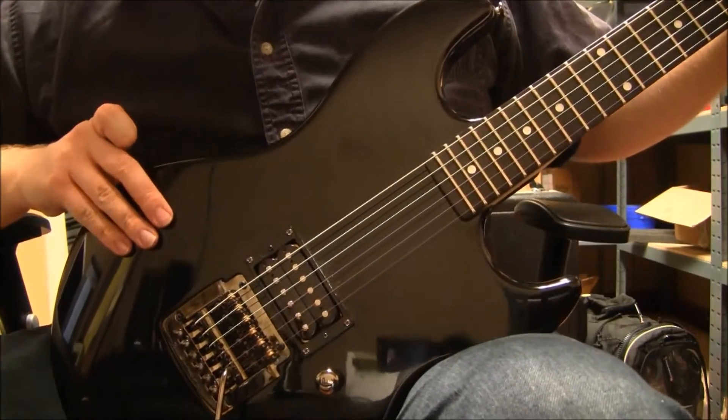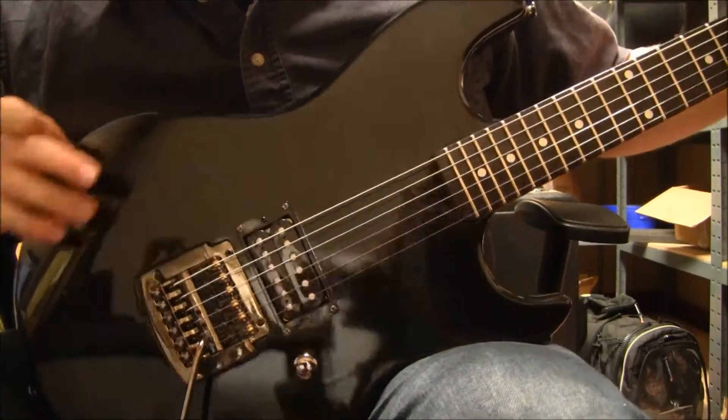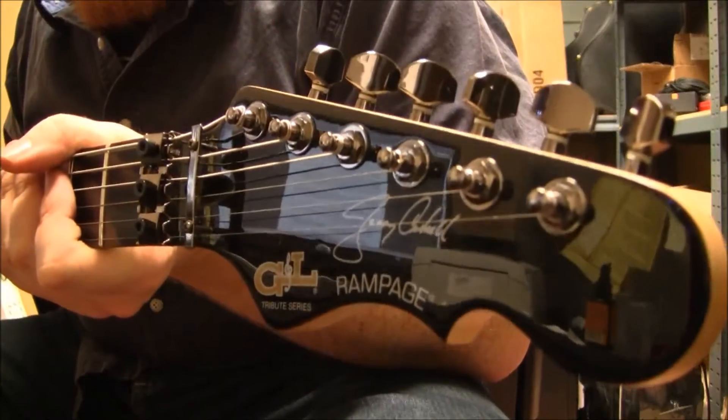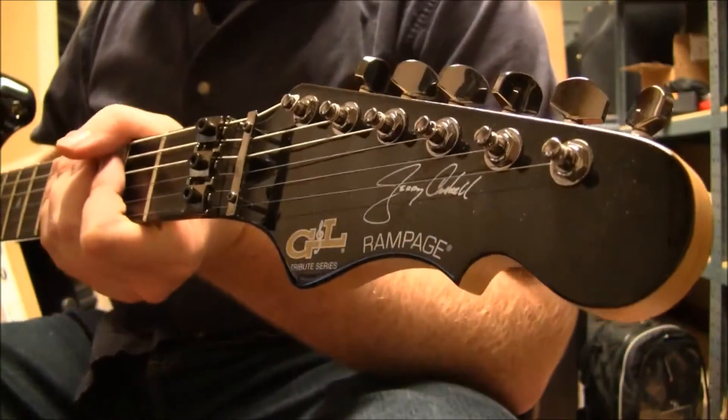Hello folks, this is Sam with B-Sharp Guitars. With me today is a G&L Rampage Cherry Cantrell Signature Model from the Tribute Series.